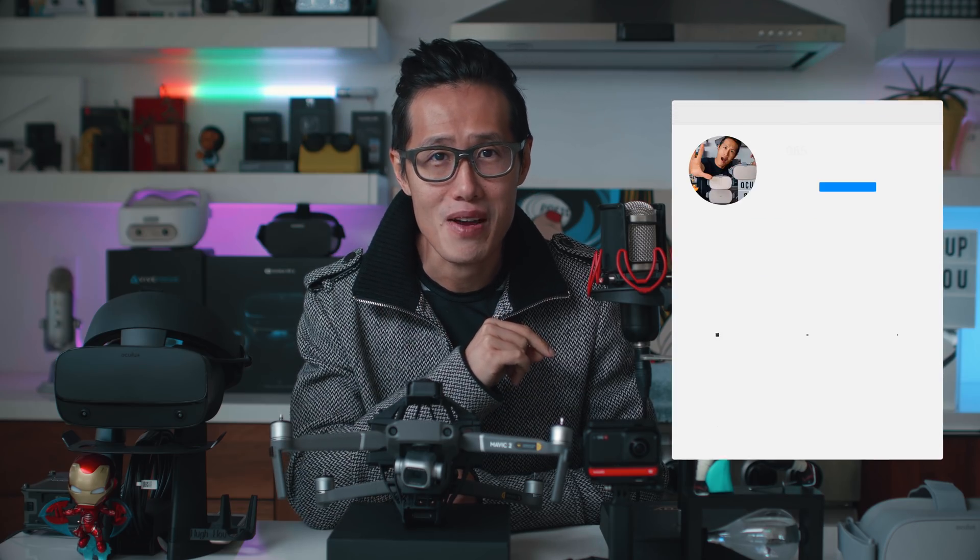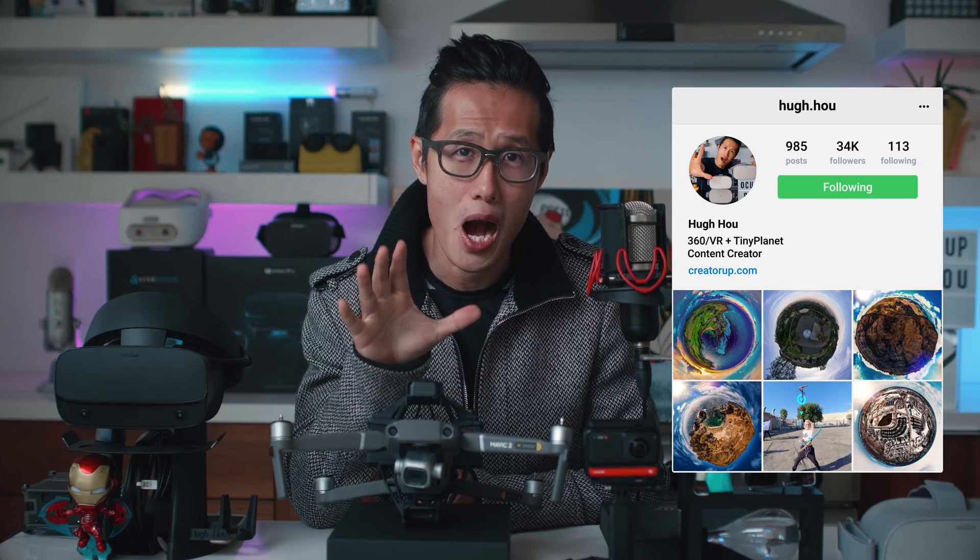That was some pretty epic 360 drone shots, right? I will teach you how to do all that. What's up everybody — it is your boy Hugh here from CreatorUp.